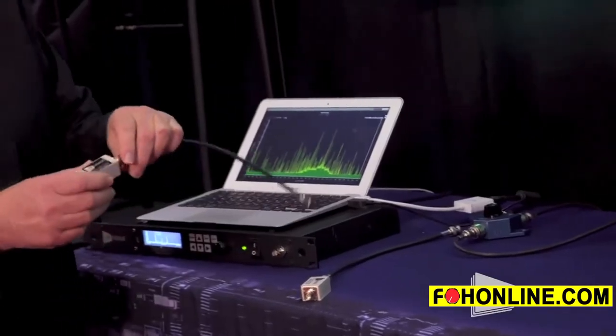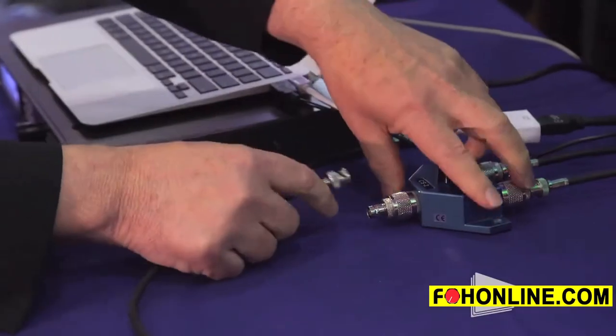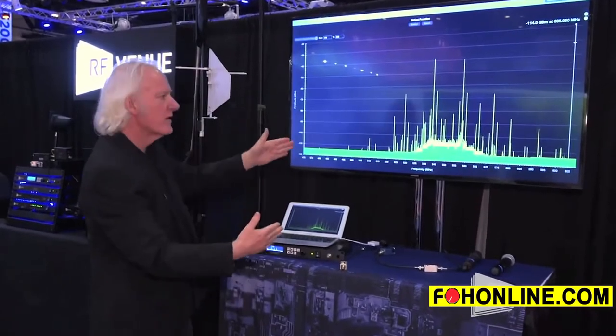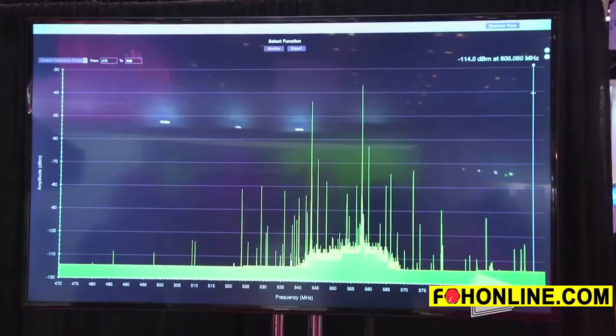If I connect the bandpass filter in here, we can further reduce the effect of renegade RF and reduce the noise floor. Now you see on this side over here, the bandpass filter is 550 to 600MHz, so we've pretty much discriminated against everything here — these two are my microphones of interest.